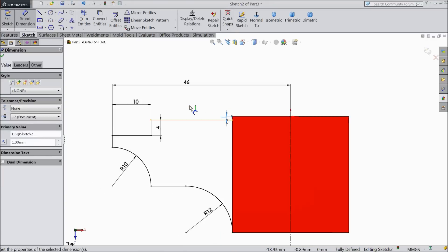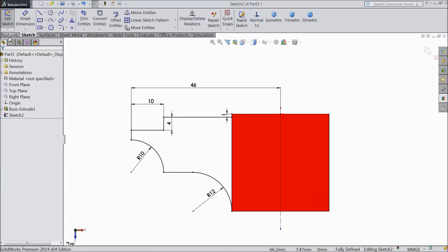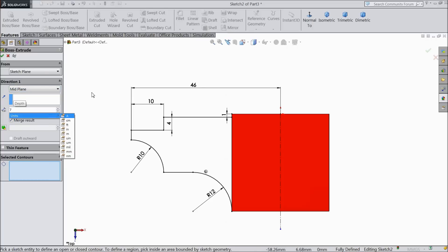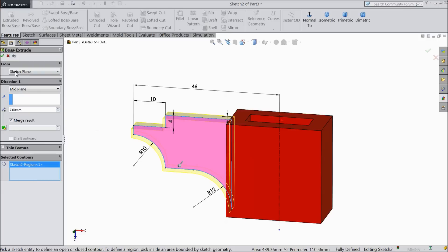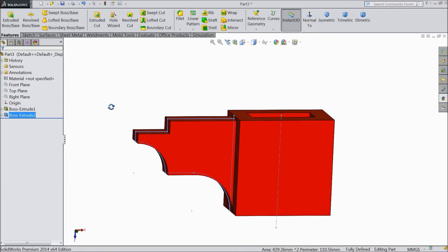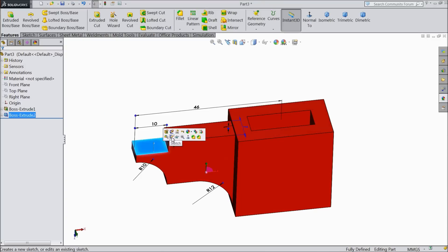Make 1 mm. Now our geometry is fully defined. Now select extruded boss, choose mid plane and keep 7 mm. OK. Now select this face, sketch, normal.